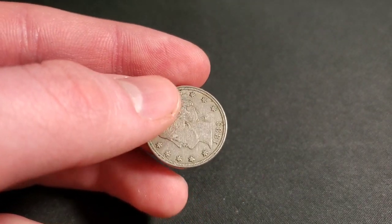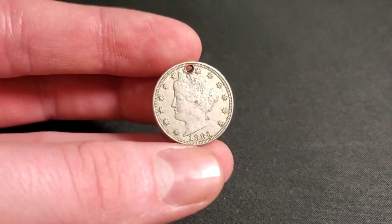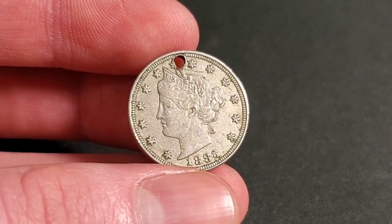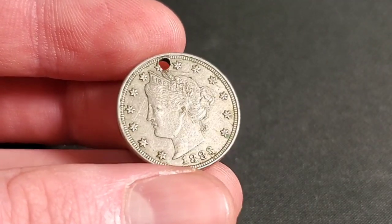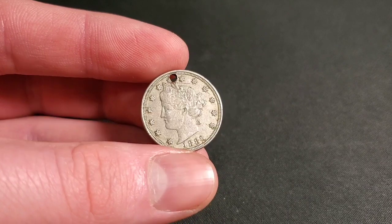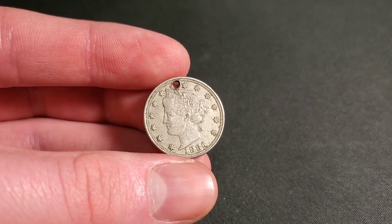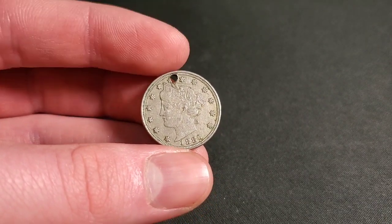It covered up the hole — well, it covered up the year — and I knew it was a V-nickel. When I saw the hole, I was disappointed, but I was like, still, it's a V-nickel. And if you check right here, it is an 1883, so it was a first year V-nickel. It is in decent condition. As you can see, the stars around the edge, everything looks nice. Liberty in the headband — it's just a really cool looking coin overall. Really nice condition, except for that hole right there.